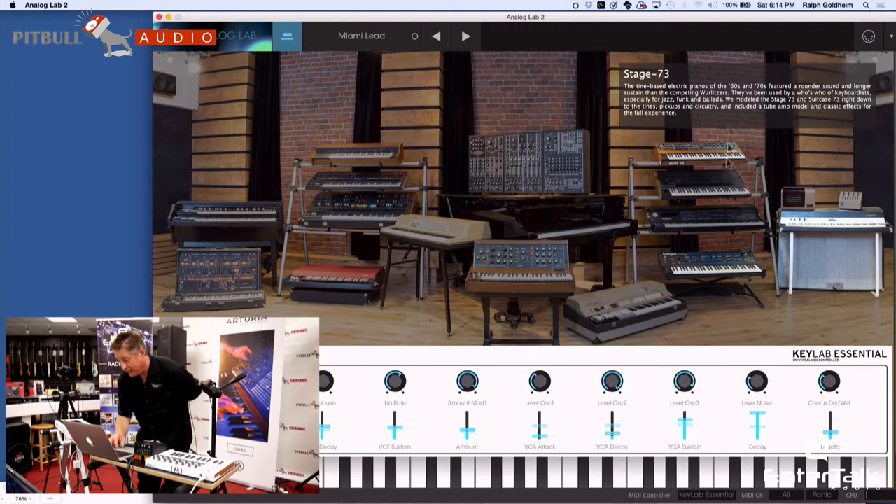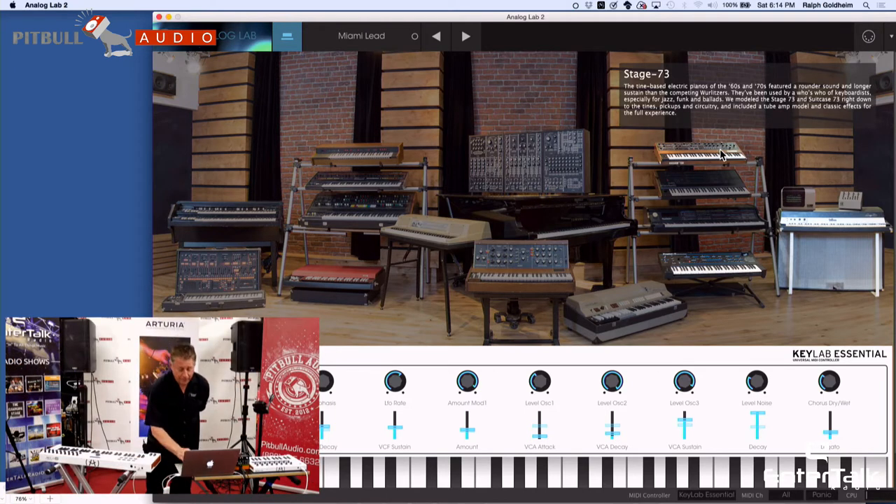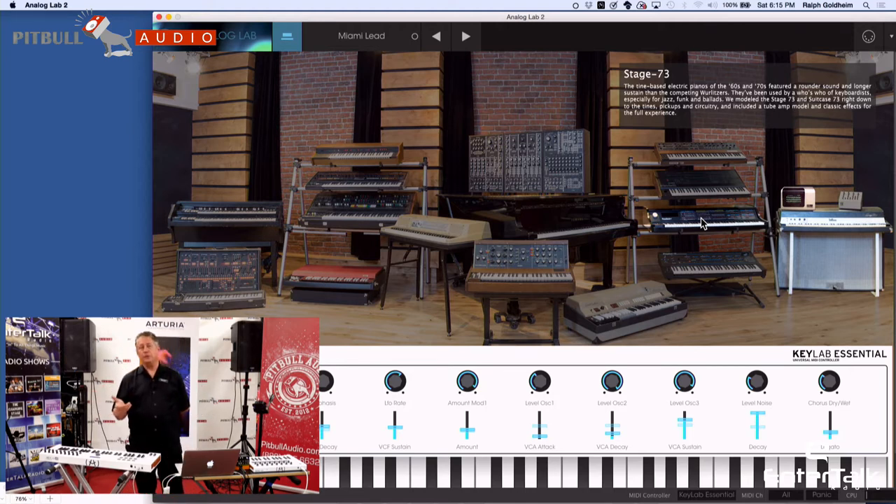This also has the Prophet V and the classic Prophet V. My favorite — I'm a little prejudiced, being an Oberheim guy — this is the Matrix 12. We also have our Rhodes, the Oberheim SEM, and this particular product, which is pretty amazing: the Synclavier. It was a $150,000 to $250,000 digital recording synthesizer that set the industry standard and brought us into the 21st century. We were able to include this in the V Collection software in conjunction with the original programmer, which we're very, very proud of.